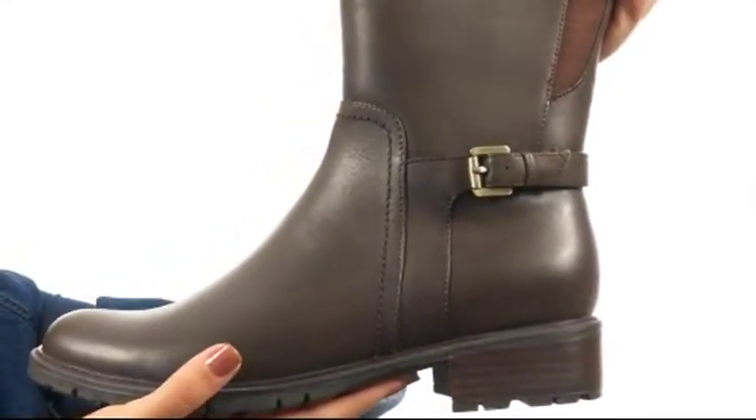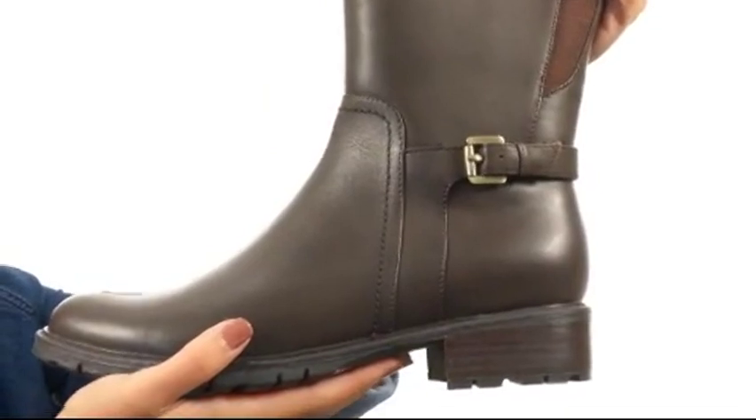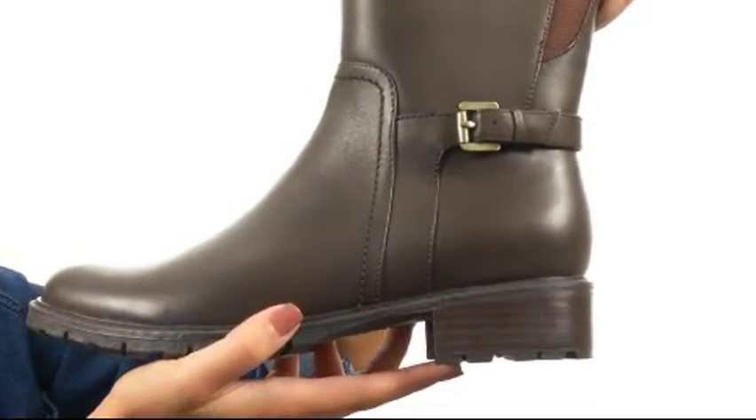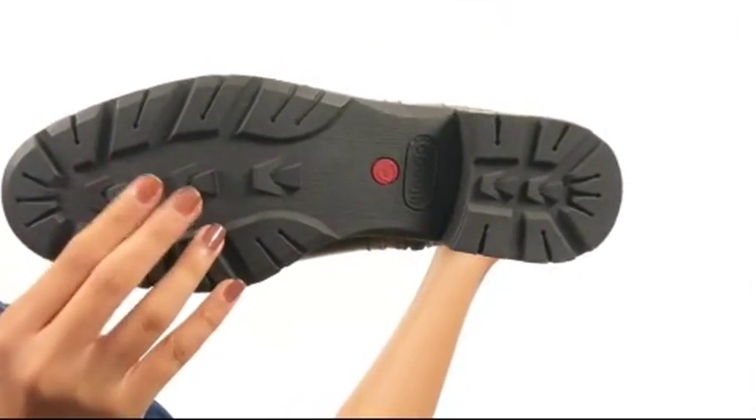Let's not forget about the man-made footbed which features cushioning for full comfort and support. And there's also this wonderful little stacked heel to give you a nice boost in height and confidence throughout the day. This is all on a durable rubber outsole.